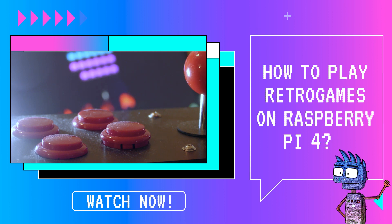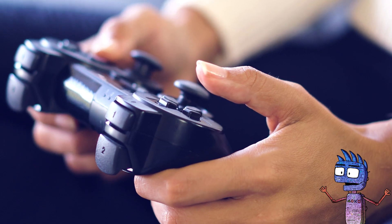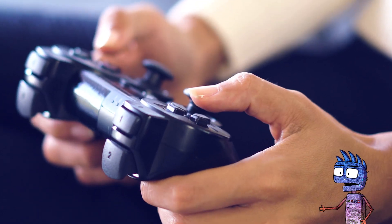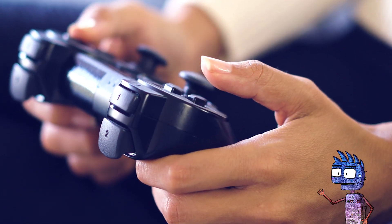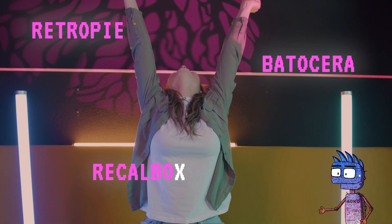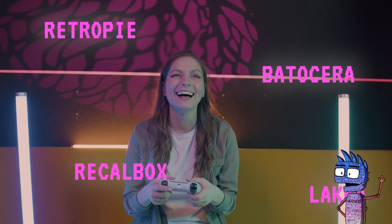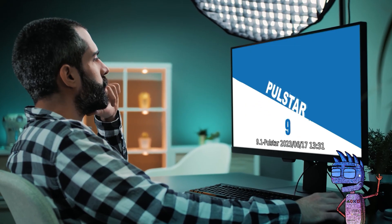Hi guys! Welcome to this new tutorial about retro games on Raspberry Pi 4. As you know from the previous videos, we can use different software for playing our retro games, like RetroPie, Batocera, Recalbox, and Laka. In the previous tutorials, we learned how to install RetroPie and Batocera. Now it's time to explore Recalbox.